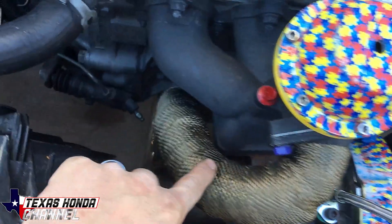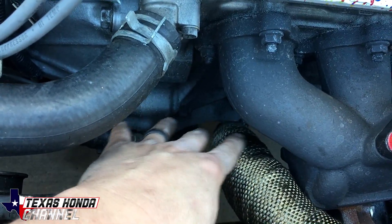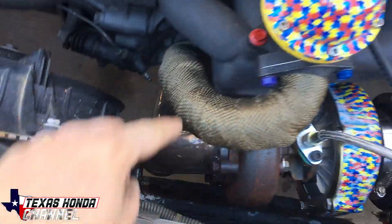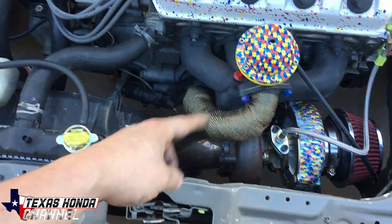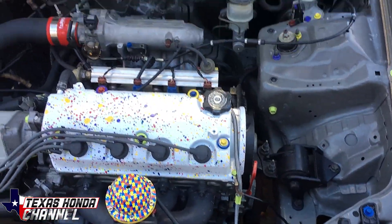I also wrapped the wastegate dump pipe. It was touching the block so we had to grind the block down a little bit, but I wrapped it and it's not touching anymore. I just wanted to wrap that because it kind of looked hideous. I need to wrap this one still — I had leftover wrap so I didn't have to buy any. I just don't know if I have enough to do the whole down pipe or at least to the oil pan area, but it's definitely coming along.